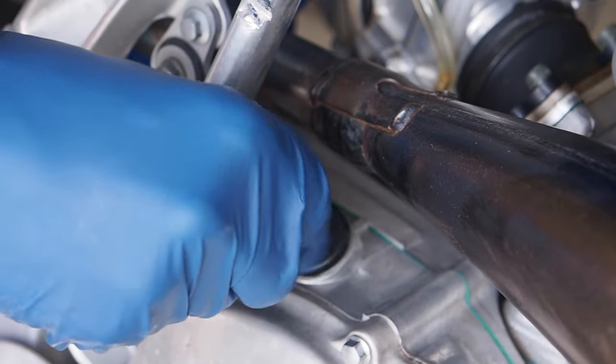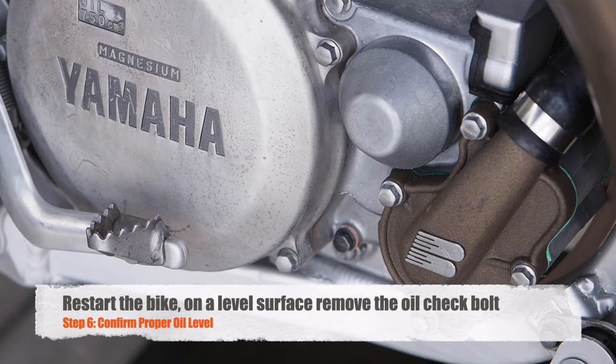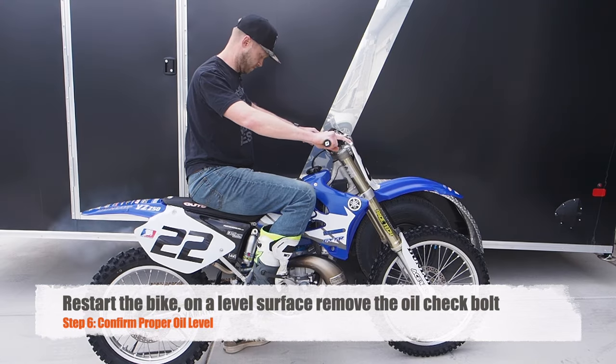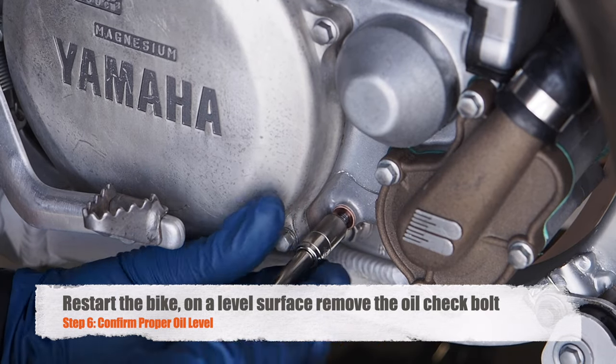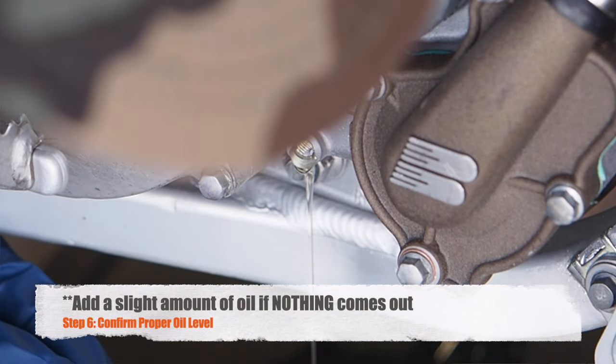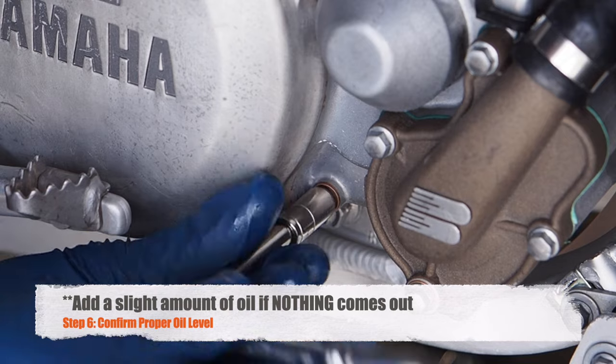After you're done filling, go ahead and replace the cap. Next step, we'll confirm the level of the transmission oil. Start up the bike again and warm it up for a few minutes. Remove the oil check bolt. If oil is flowing out, the oil level is correct. If oil does not flow out, the oil level is low and you'll need to add more transmission oil.